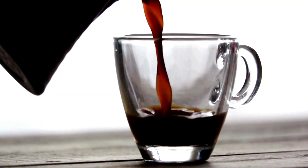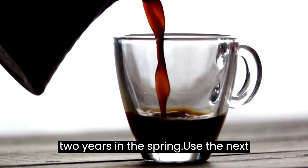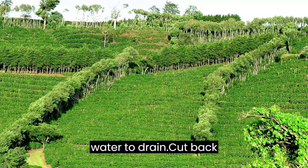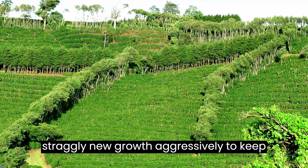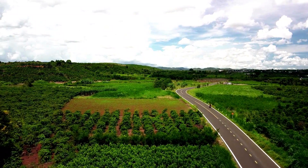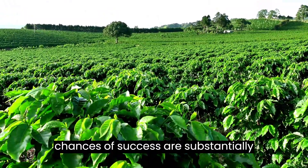If the plant's roots have filled the existing pot, repot it every two years in the spring. Use the next largest pot and no larger. Make sure the bottom has drip holes to allow excess water to drain. Cut back straggly new growth aggressively to keep the plant short and bushy. Plant fresh, unroasted beans in the spring. You can also use stem cuttings, but your chances of success are substantially lower.